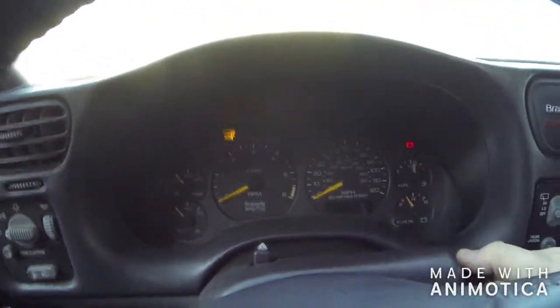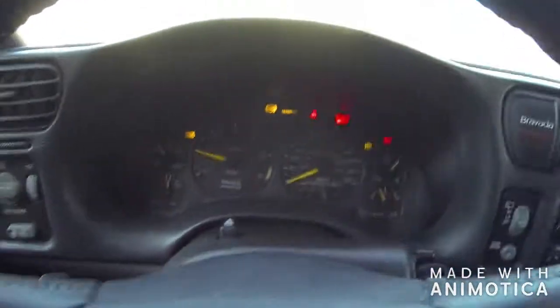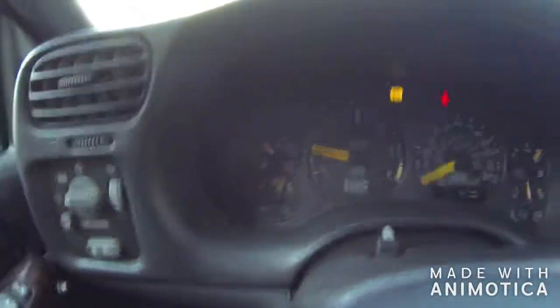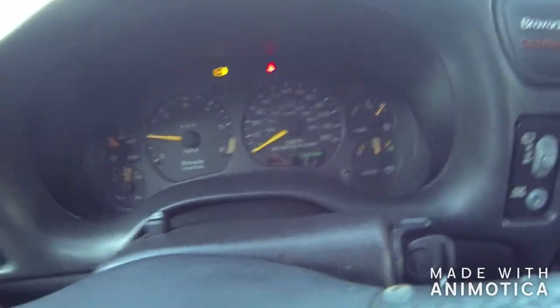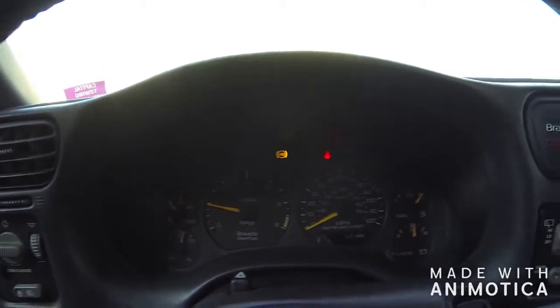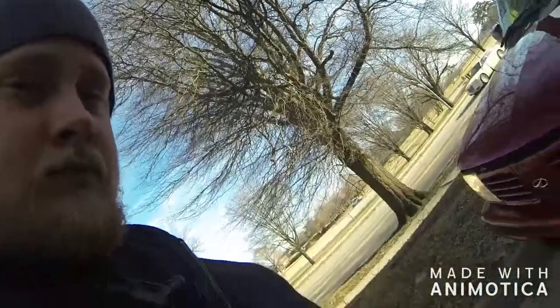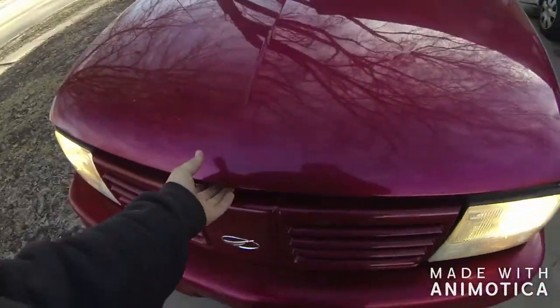A little rough start there, but good oil pressure and a full tank of gas. The ABS light is on right now - that's kind of weird. But here she is running.